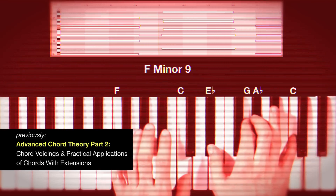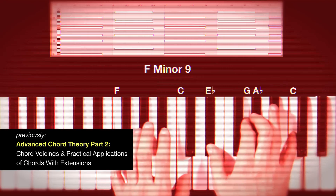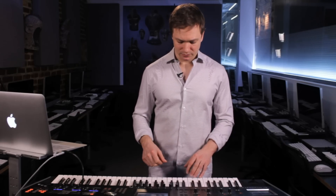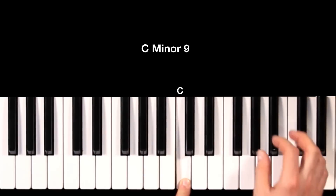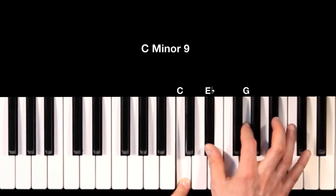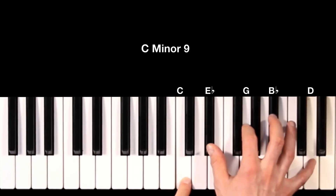If you watched my last tutorial, we were talking about chord extensions and incorporating some of the higher extensions such as the nine. We were speaking about the minor seventh chord and adding a nine. Here's our C, minor third, fifth, minor seventh, and the ninth — this is C minor nine.